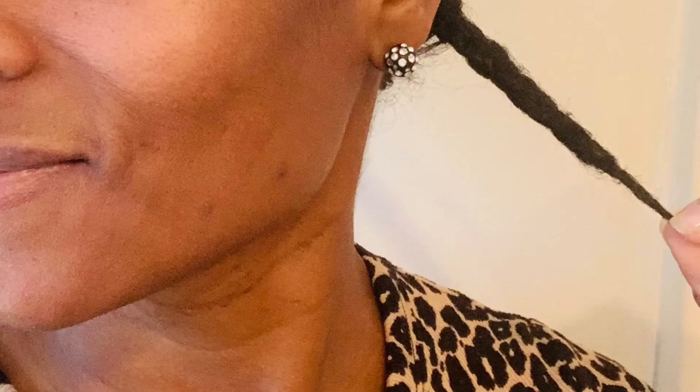I did them one at a time but next time I'll take down the alternating braids so I can knock it out in two sections. It hydrated my hair and now my curls are popping if I wanted to wear it out.